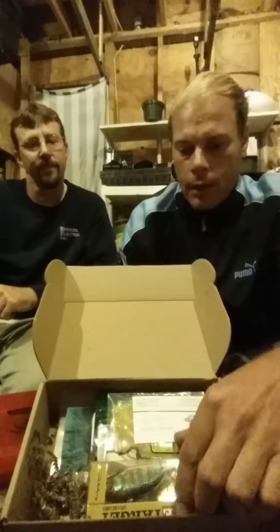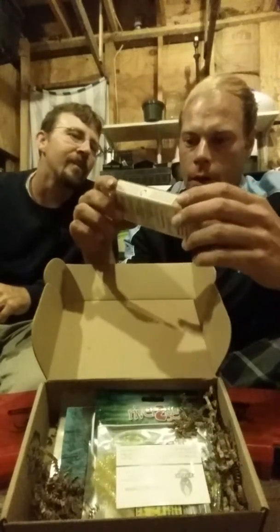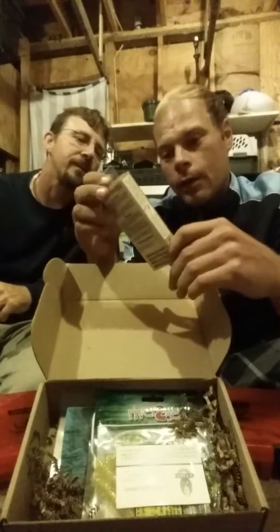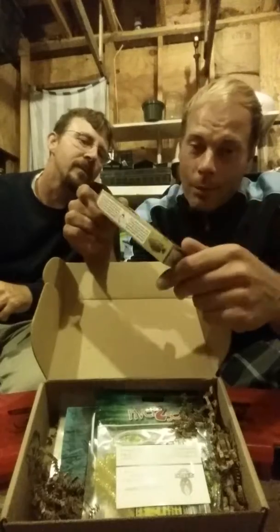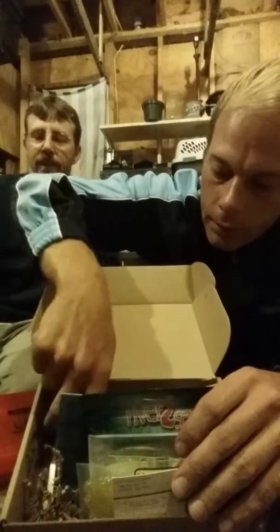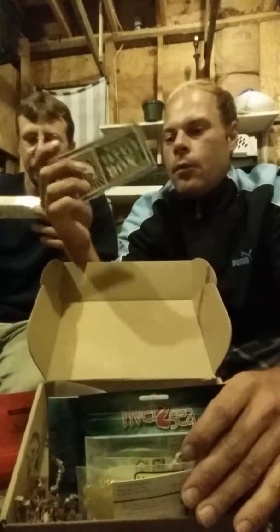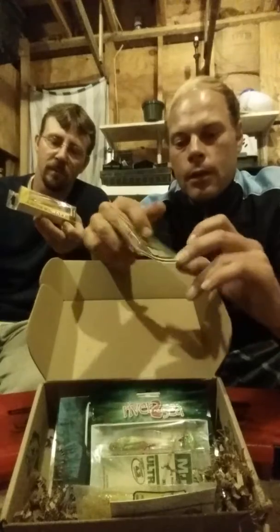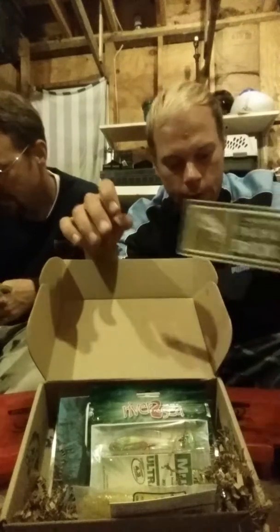I'm just going to start pulling stuff out. This is a Live Target — looks like some kind of tilapia. Cleveland, Ohio — LeBron, Kevin Love, Kyrie Irving. I don't know if there's too many tilapia around here. We have our Mystery Tackle Box sticker, and seeing people get a lot of these is pretty cool. Live Target makes nice lures.